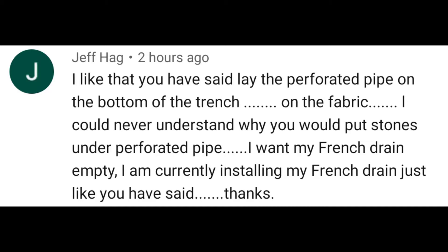So Jeff really liked the videos that I'm doing showing everybody: drain your trench 100%. Leave no water behind. That way you won't get tree roots and shrubbery.